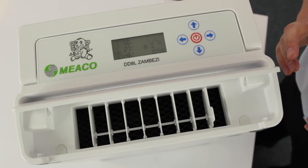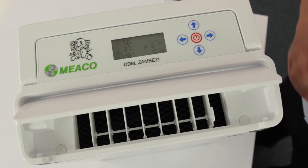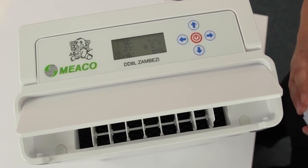We call this 20 plus control — another world first from Zambezi, looking after the things that you love.